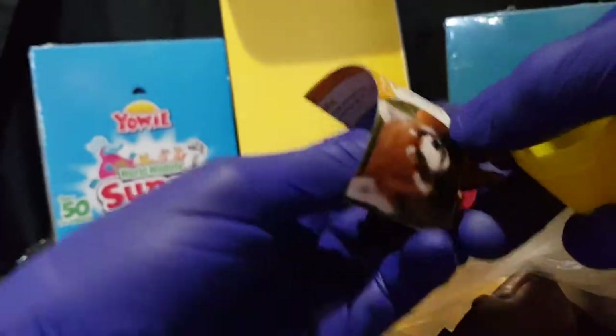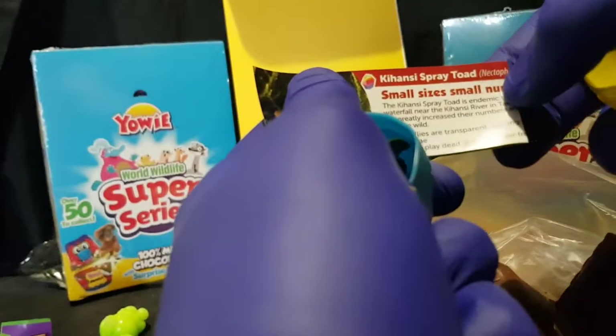We have the Red Panda. Five left. And we have Kinsey Spray Toad, sitting on a leaf.